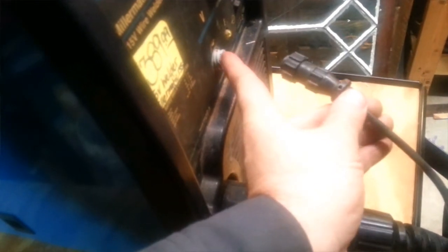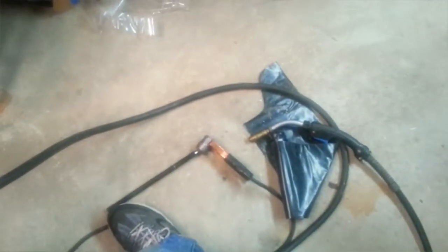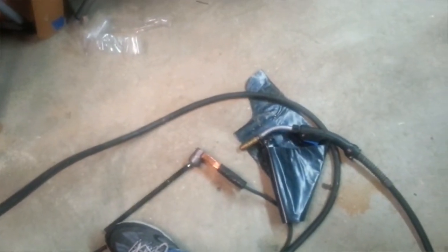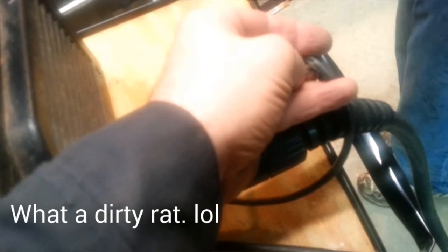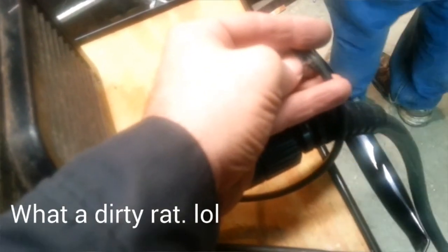We activated the top right two contacts and the wire fed, so we knew it was the switch. But I thought it could be the wire anywhere in between, and then John noticed this little split — which could have been from setting the welder on it during all my traveling around with it, or a rat. Rats eat wires all the time. So we've got to solder that back together.